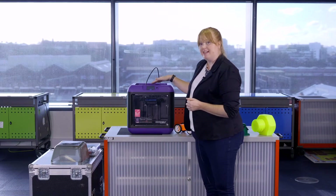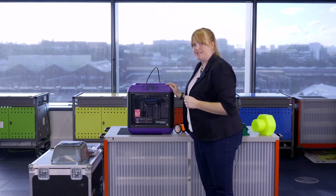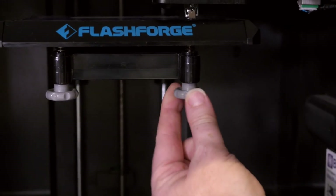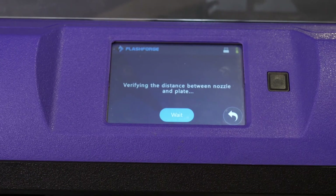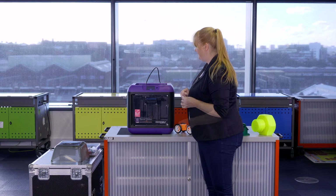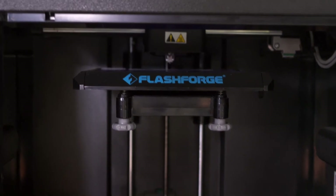The extruder head has moved into position and the sensor will adjust, reading the distance. You'll be guided through the process by the instructions on screen — here it's asking me to turn the nut underneath because the distance is too big, and I have to turn it until I hear a tune. Press Verify and the sensor will go through the same process again to check if the distance is correct. If the printer is happy with the distance, you'll get a congratulations and the extruder will move to the next point to check if the base is level.